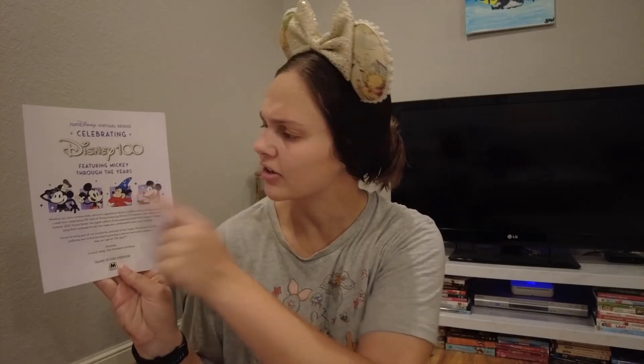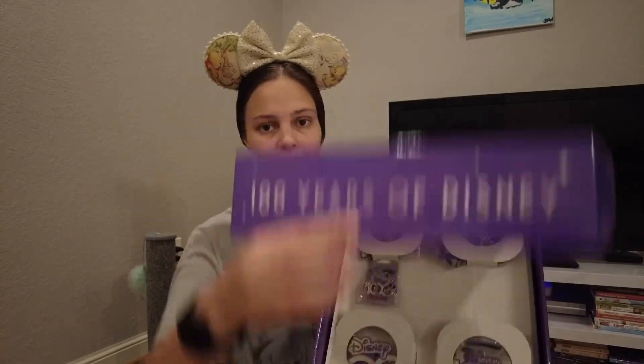Okay, medal reveal time! In our lovely box — this giant box — the first thing I noticed is we got a little flyer. It says RunDisney's Virtual Series, celebrating Disney 100, featuring Mickey Through the Years: Steamboat Willie Mickey, Sorcerer Mickey, Runaway Railway Mickey, and a 100 Celebration Mickey.